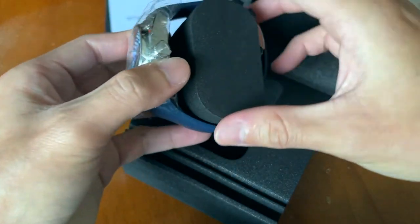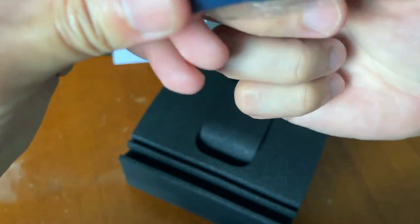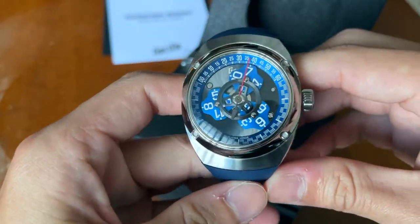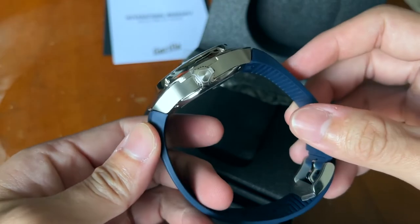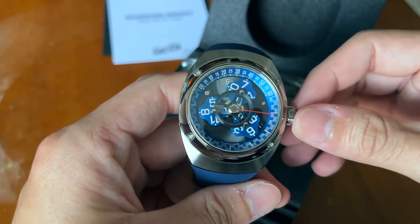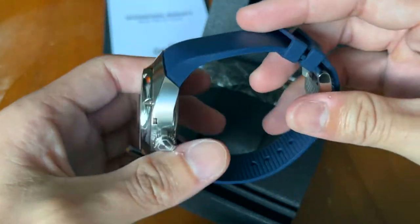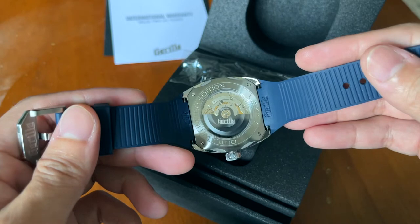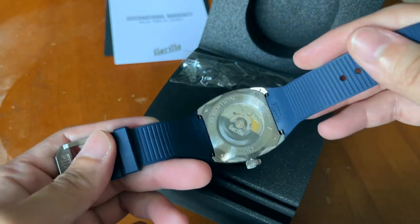So let me take out the watch. This is a really cool watch because of how it tells time. You can see the super cool tonneau-shaped case — I believe it's grade-five titanium as well, so that's the case material. It has 100 meters of water resistance and a very nice FKM strap. You can see it's an Outlaw limited edition.